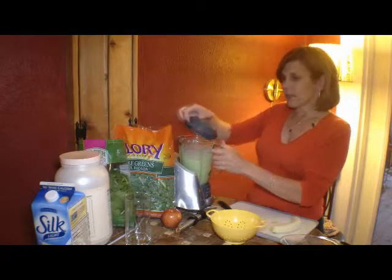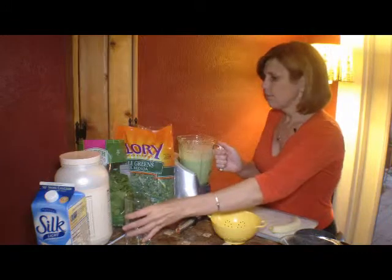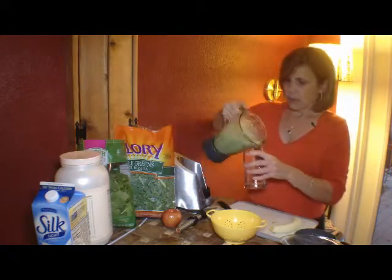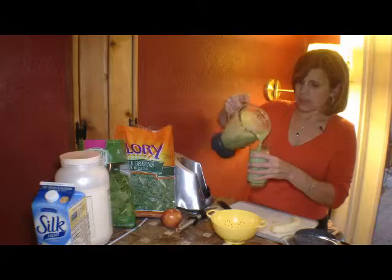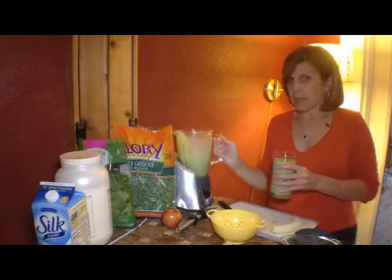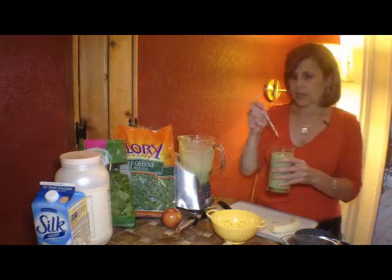You can see the color of this one is a little bit lighter than the last one, only because it's got more milk in it. Got a couple of leaves in there. You can see the volume — because I put so much more milk in there — but go ahead and check it out.